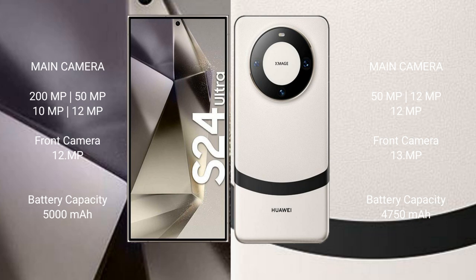The Samsung Galaxy S24 Ultra rear camera setup includes 200MP, 50MP, 10MP, and 12MP lenses, with a 12MP front camera.